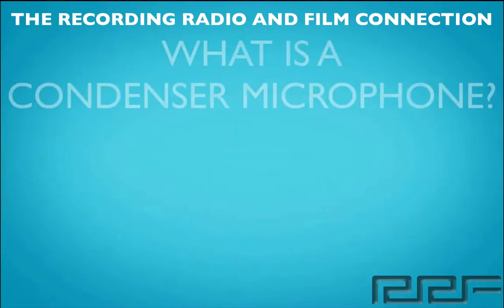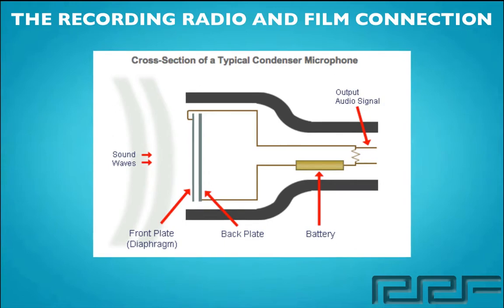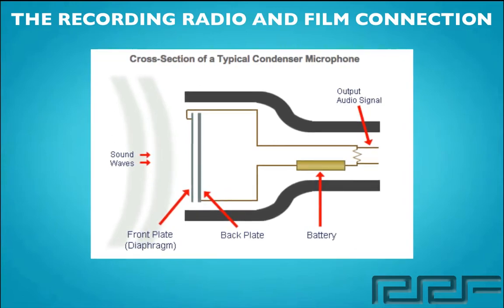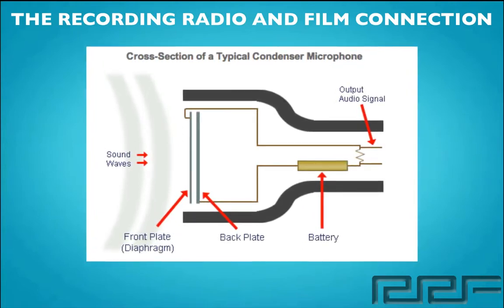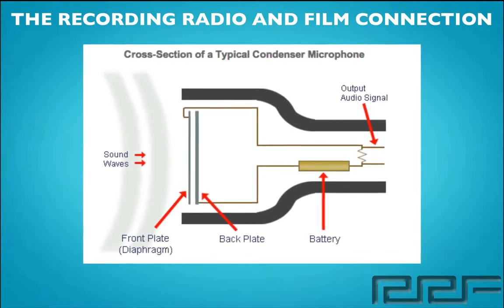But before we go over our options, let's talk about what is a condenser microphone. A condenser microphone is a type of microphone consisting of a capacitor with one fixed plate and the other forming the diaphragm. Now the diaphragm is actually moved around by sound waves. A capacitor has two plates with voltage between them. In a condenser mic, one of these plates is made out of a very light material that acts as the diaphragm.